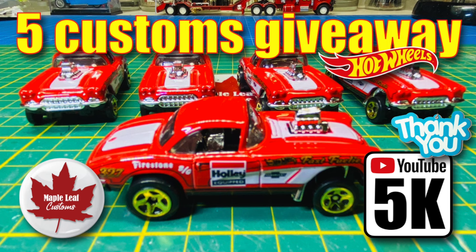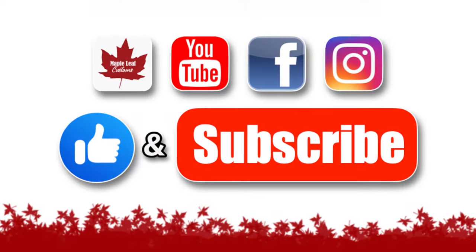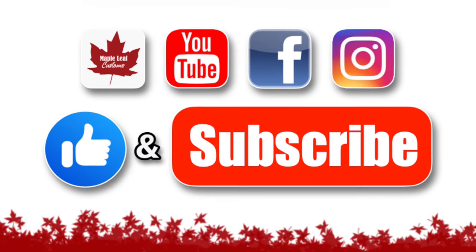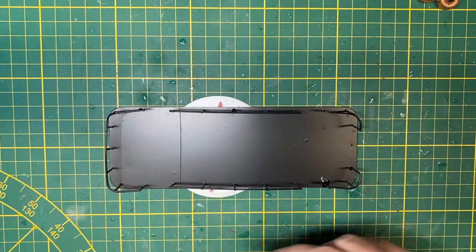I'm getting very close to 5,000 YouTube subscribers and I'm going to do a big giveaway. And here's a company car for a friend of the channel, Terrain by Aaron. Hope you'll leave a thumbs up for this video if you're enjoying it and get all subbed up to my channel — it's absolutely free and it's the best way to help me out.